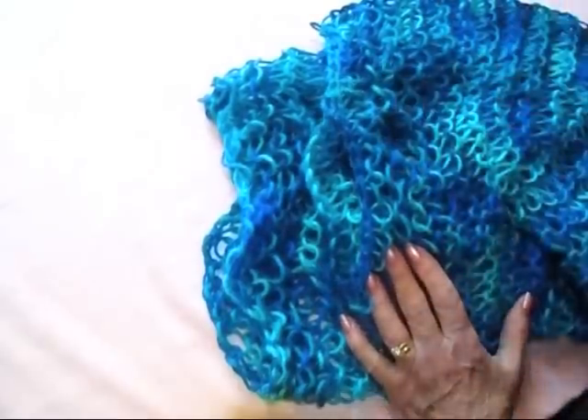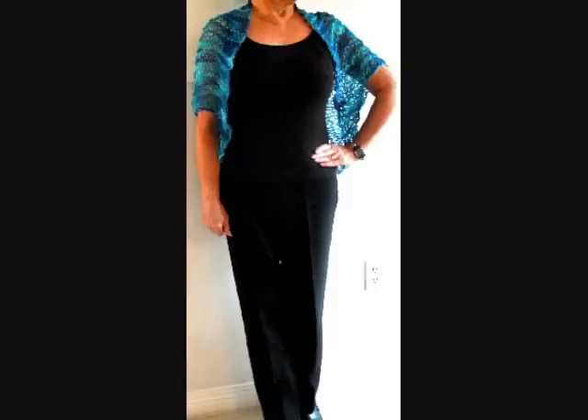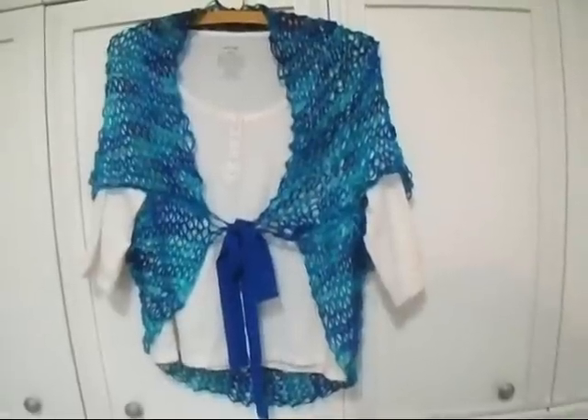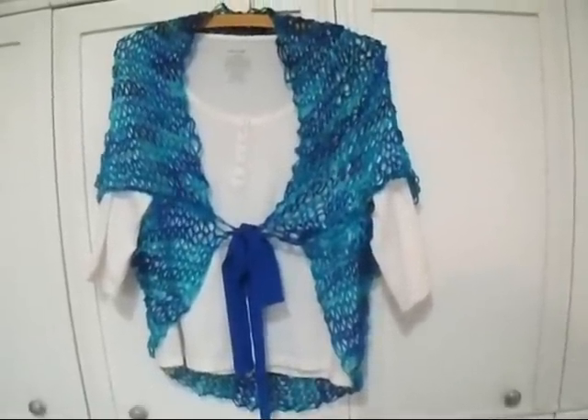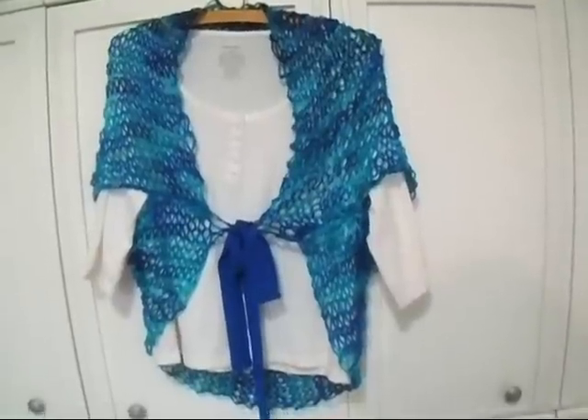And I'm going to show you how it looks. There you go! I hope you enjoyed seeing how easy it is to knit this beginner summer lacy shrug. Thanks for watching. Bye for now.